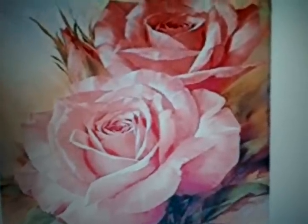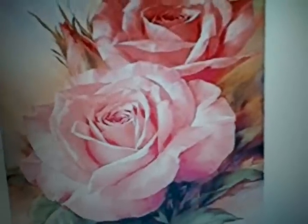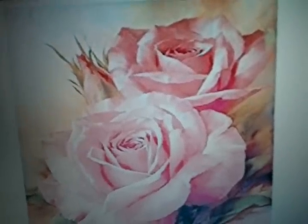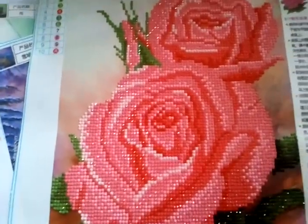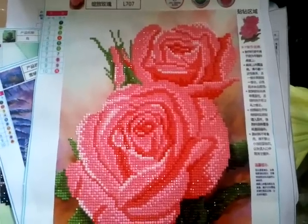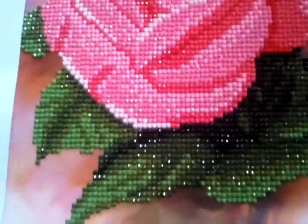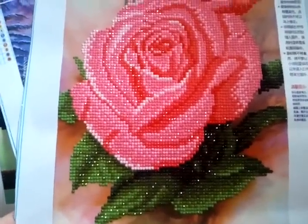Because that is not what it looks like in real life when you get the canvas. This here is what it looks like completed. Before that, it had all the little numbers and characters on them for you to fill in. So if you can see this here - it's beautiful. But it does not look like the advertisement, because that is just a painting, a beautiful painting. And this is the diamond painted picture - it is beautiful. There's no question about that.